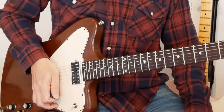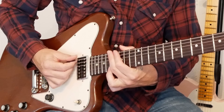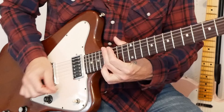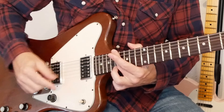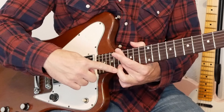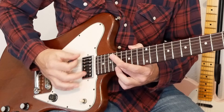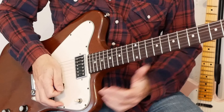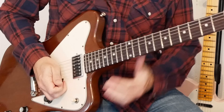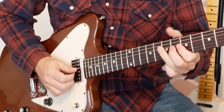Lick five: we're going to hit the root note way up high on the E string with a rake — rake across the strings and a slide down. I'm muting these strings with my middle finger and playing the 17th fret with my third finger. You can also mute with your palm. Then we slide down afterwards. BB would do this, or he would do something like this. That was lick five.